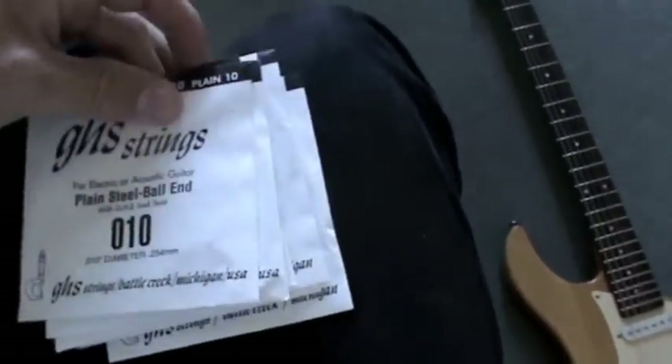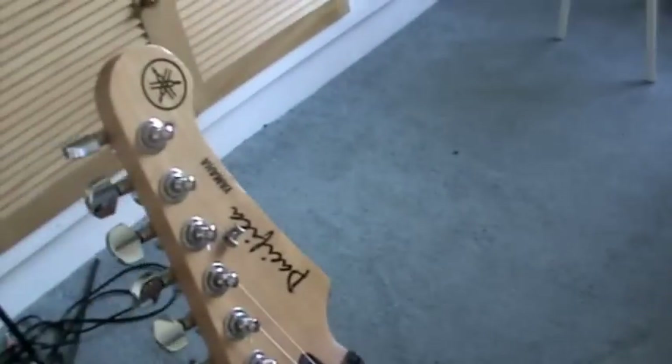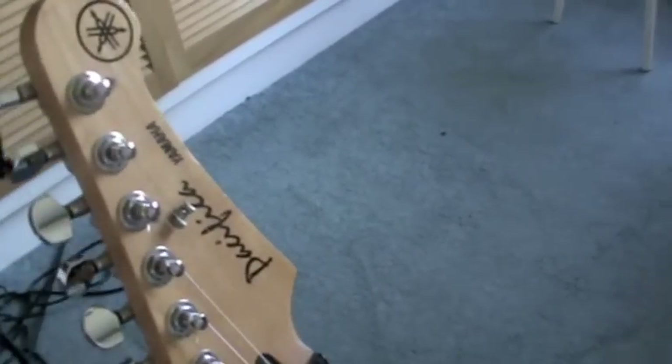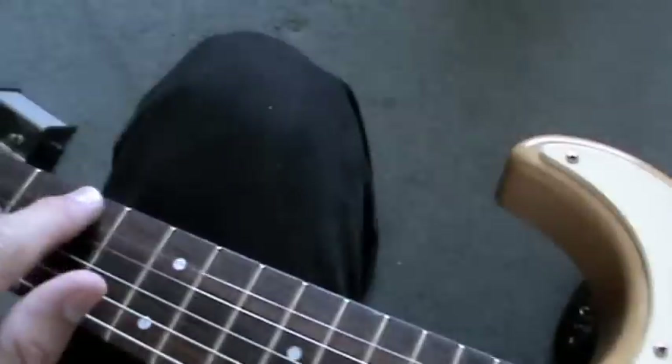We're going to start off with the first string. I've got my guitar. You don't have to have one of these, but if you've got one from the lovely people at Gibson — it's a string winder, it just saves time. Go all the way down. I've just unhooked the string off the peg. Then we just pop it through the hole and pull it back through. So the first string is off.